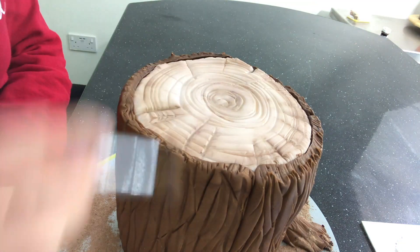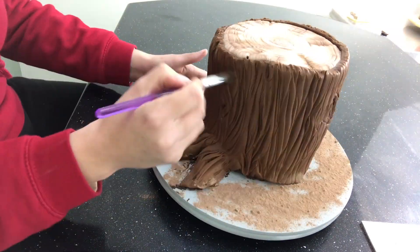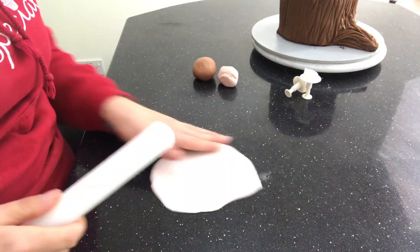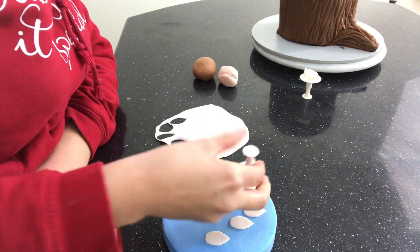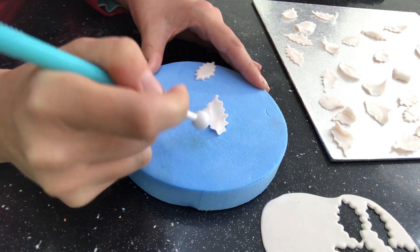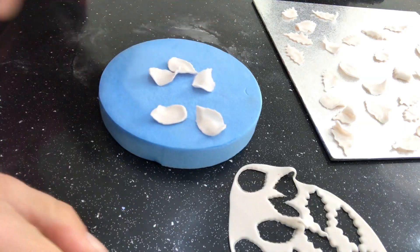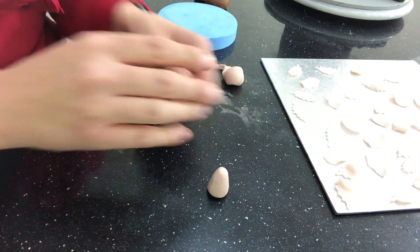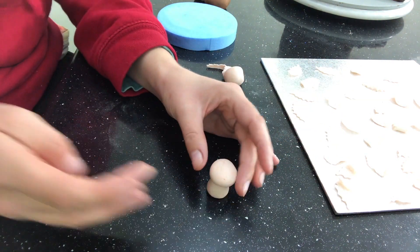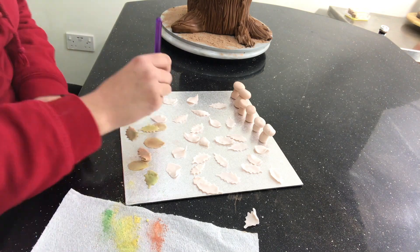I wanted to make some leaves and other elements to make it more of a scene. I take a couple of leaf cutters and some very pale brown fondant that I've added Tylose powder to, and make loads of leaves. I thin out the edges with a balling tool and curl them so they have a bit more natural movement. While those dry, I make some mushrooms. When I'm happy, I give them all a dust with some autumny colours — a peach, a yellow, a brown, and a green.